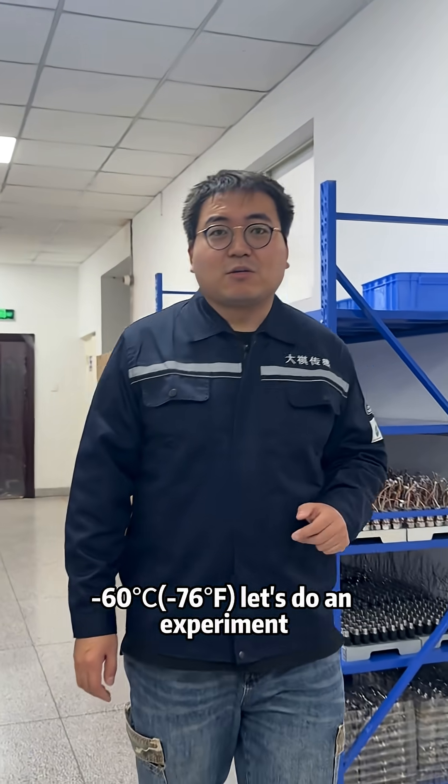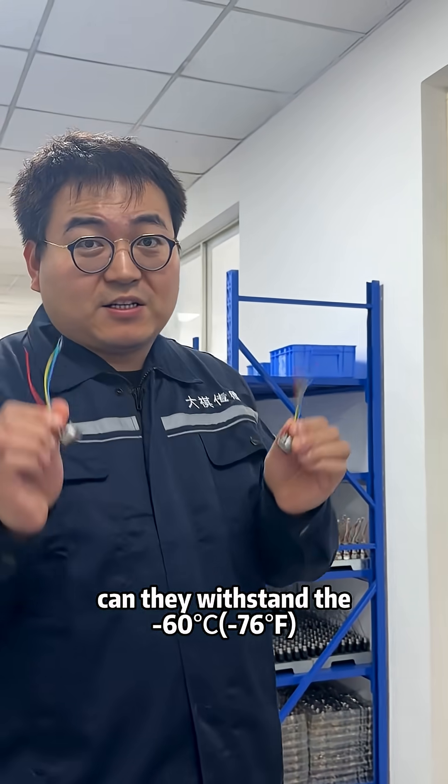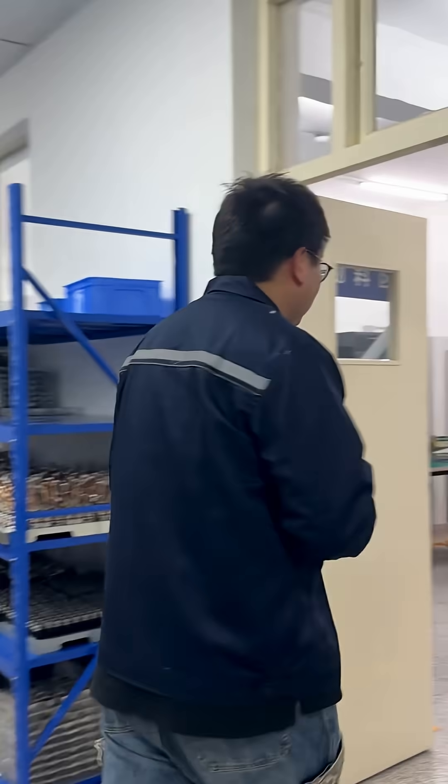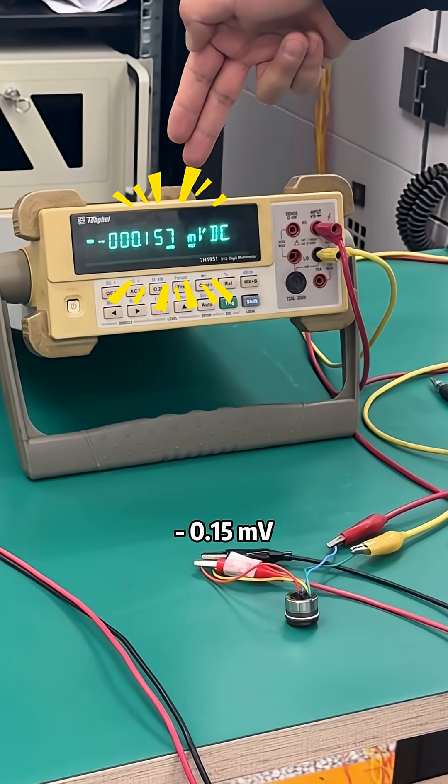Minus 60 degrees. Let's do an experiment. If these two little guys can withstand minus 60 degrees — right here, the zero output is steady at about minus 0.15 mW.